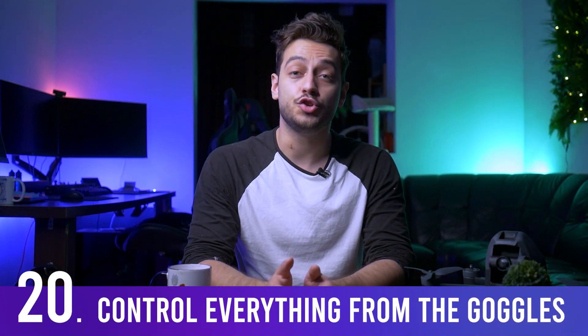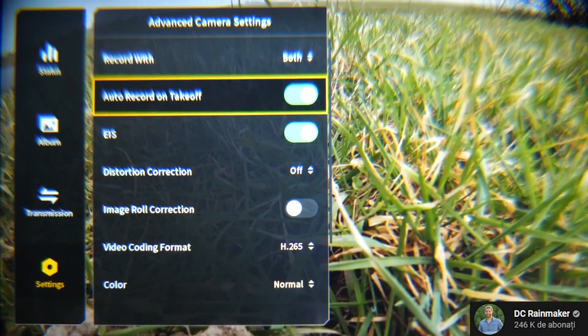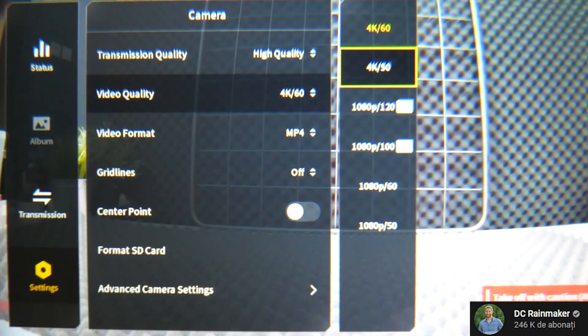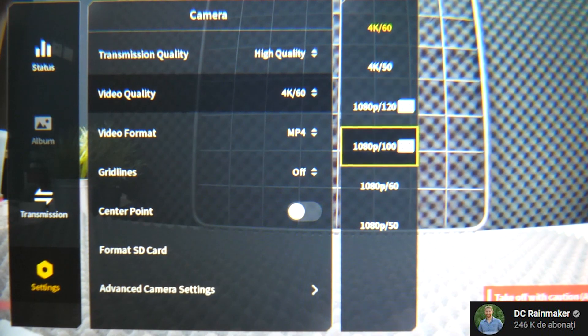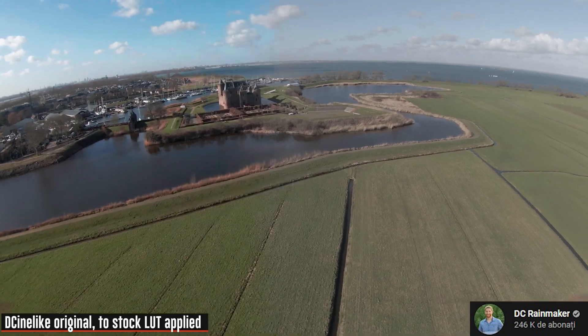You can control most settings directly from the goggles — things like recording resolution, video format, and transmission quality — without needing the app. One thing to note: if you choose lower quality transmission in the goggles, the drone can only record in 1080p for some reason.